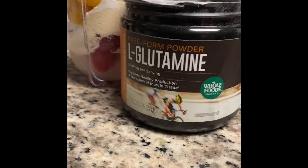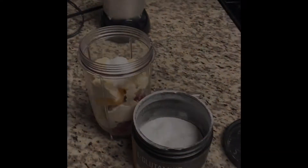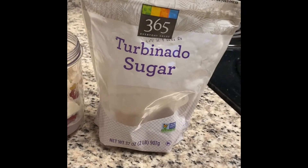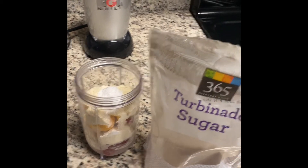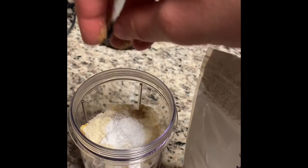Next, I put in some L-glutamine powder, which helps you to repair your muscles. Then I add some all-natural sugar. I like my smoothies a little bit more sweet, so that's why I add this, and then you just drop it in like that.